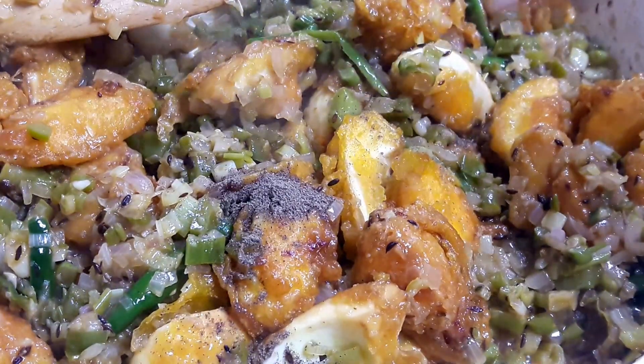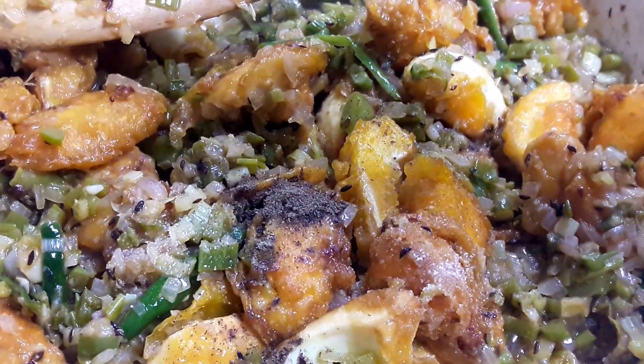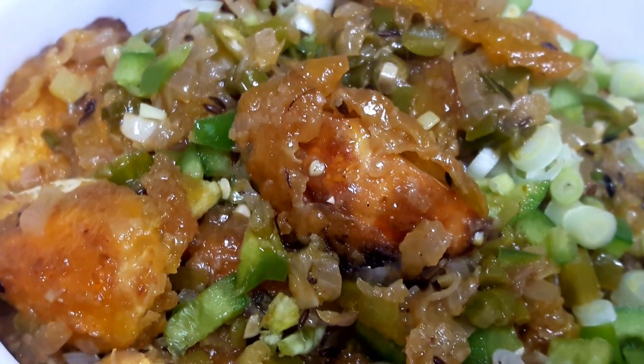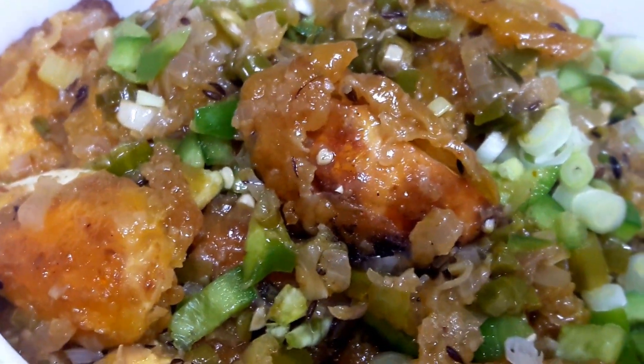I am adding a little bit of black pepper and a little bit of salt after checking the seasoning. As you can see, my tangy spicy chili egg is ready to serve. I have garnished it with capsicum and spring onions which I kept aside earlier. It can be served with parathas — I have given three or four paratha recipes on my channel.